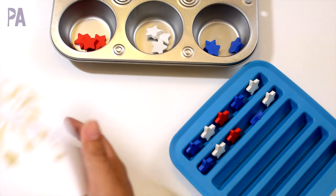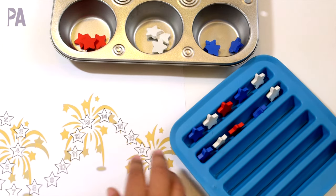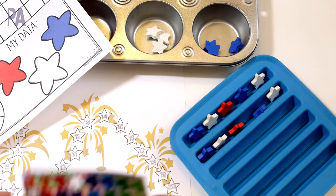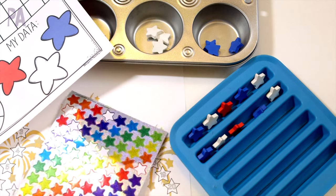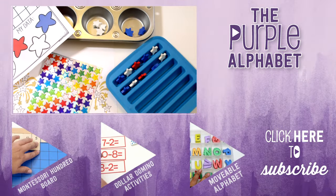These are on sale right now at Target, so run over there to see if they have them. If they don't, you can definitely pull out your star stickers and work with those. Make sure to click subscribe to see more videos like this, and give me a thumbs up to show your love!